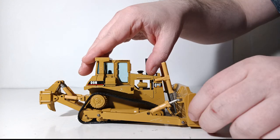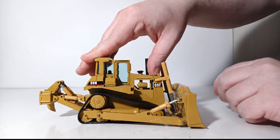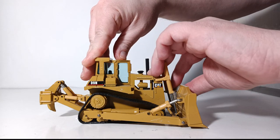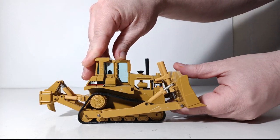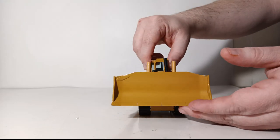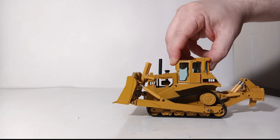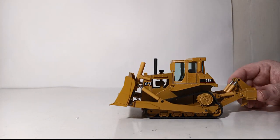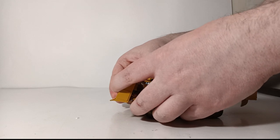Moving on to the blade functionality — what you want to be careful of on these models, which I consider vintage models over 25 years old, is to take your time when operating the cylinder. Mine goes up to a height that I would say is pretty acceptable. When you scale it out, that's somewhat reminiscent of the maximum height the real machine could achieve.